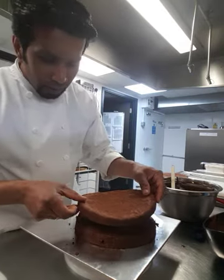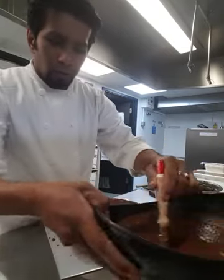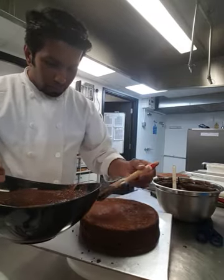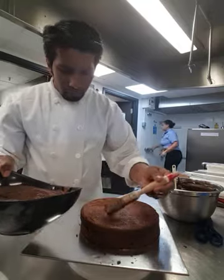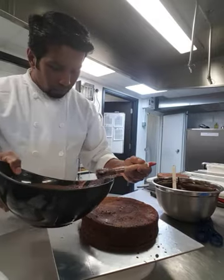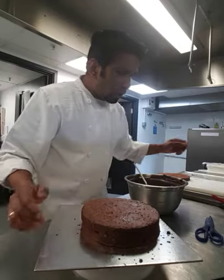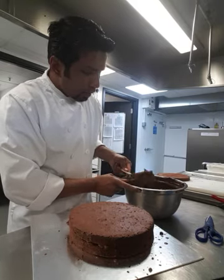I'm going to use the second sponge layer now. Soak it with the syrup the same way, then add more ganache and spread it evenly just as I showed with the first layer.